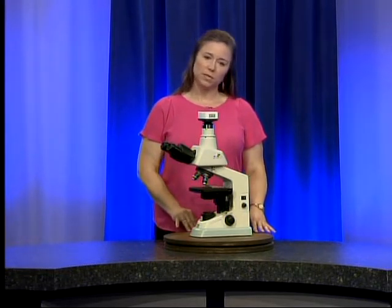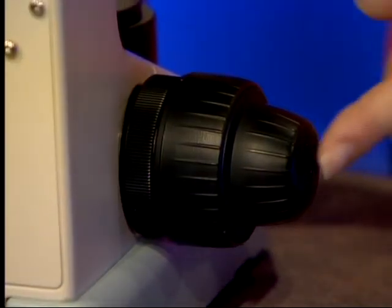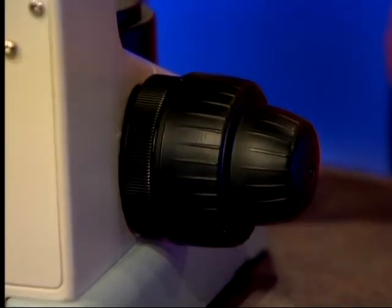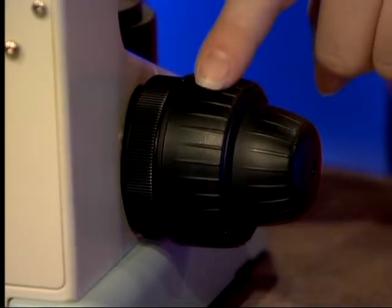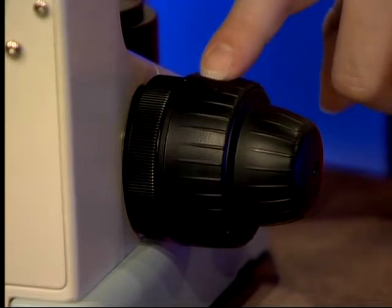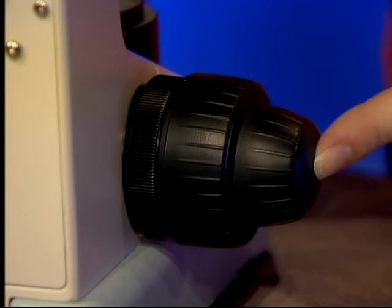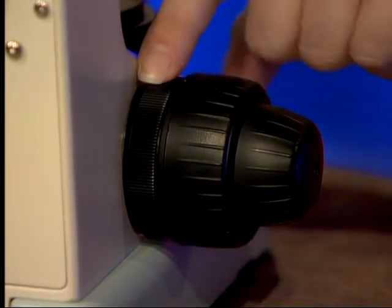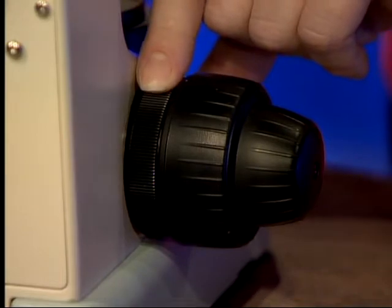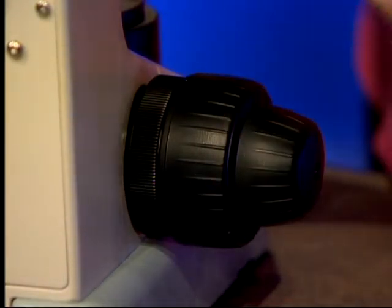First, we are going to talk about the parts of the microscope. On the left side of the microscope you have a knob setup — these are your adjustment or focus knobs. The largest of the three knobs is the coarse adjustment knob. The outermost knob is the fine focus knob, and the innermost knob is a tension knob that adjusts the tension of the whole knob setup.